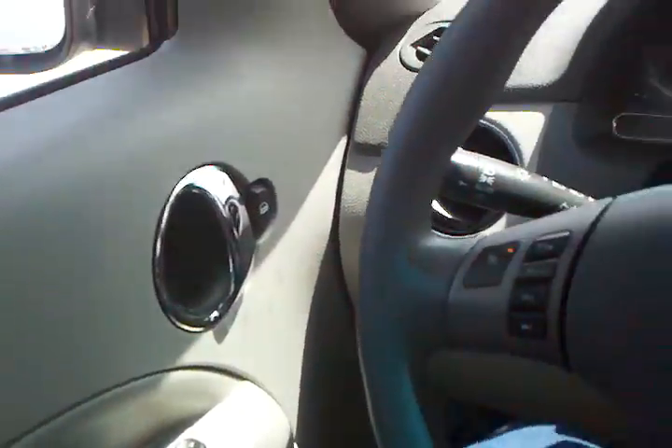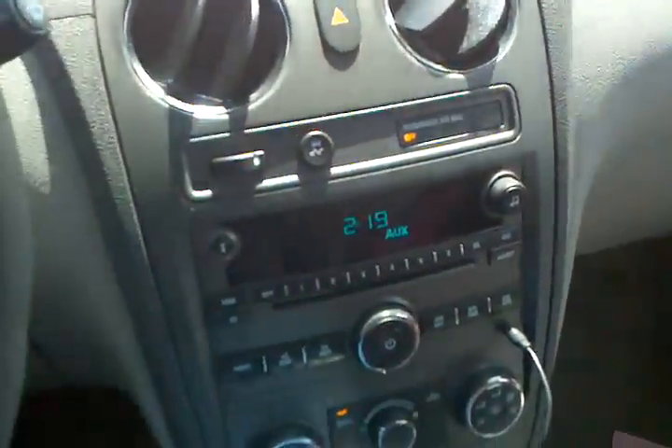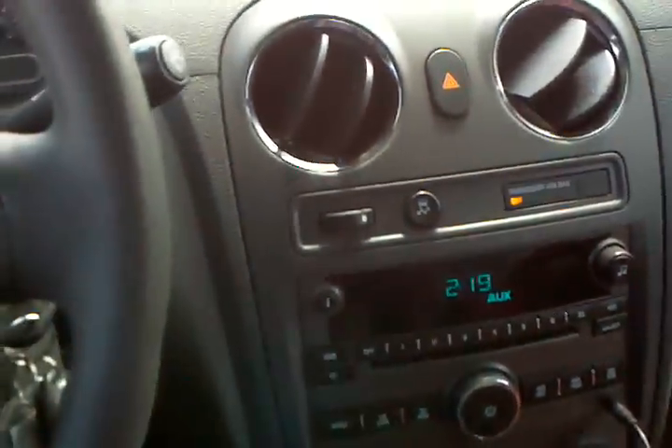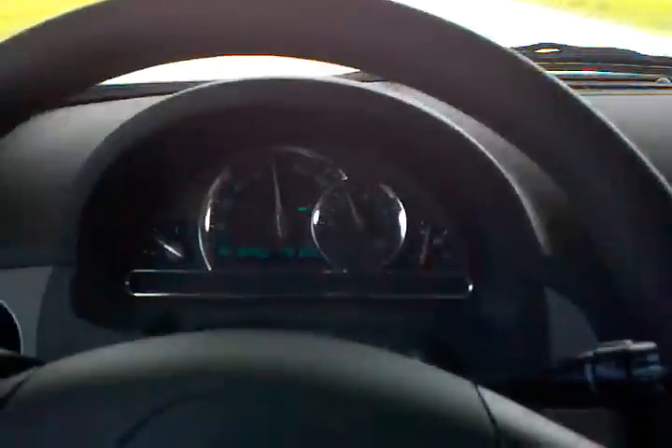The next thing that's really stupid — right here is where the air conditioning is. If I reach in to adjust it, it's right in your way. I accidentally turned it off trying to get comfortable. It's kind of stupid to have that control right in your way like that.